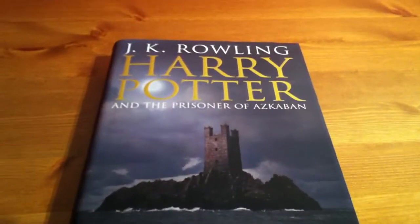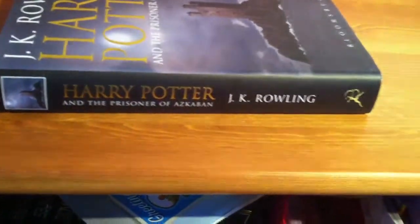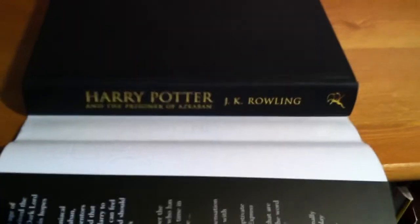Prisoner of Azkaban. And I always thought that was spelt with an S, but it's not — it's a Z. So there's the spine of it. Barcode again if you want to scan it — the English versions. I'd like the American versions, they look quite nice. They're the only other versions I've seen.